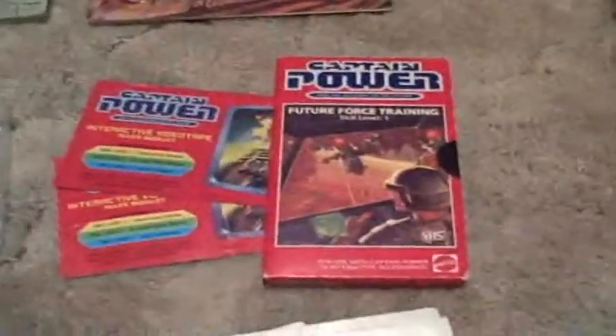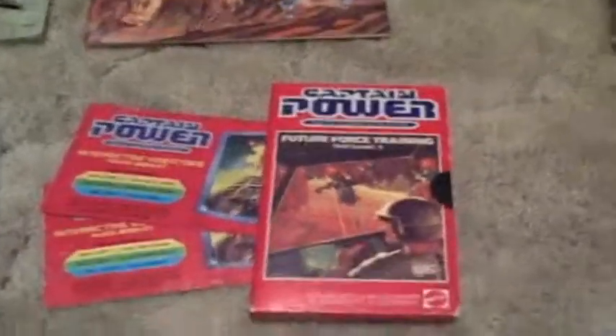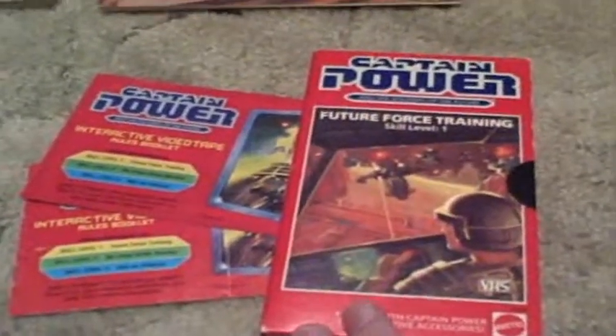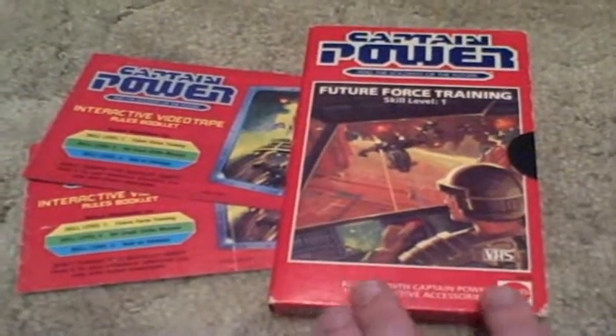In the last video I talked about the power training video. Basically, the animation is very well done in this. It's one part live action for the introduction, but the actual interactive gameplay that's happening is done with animation.